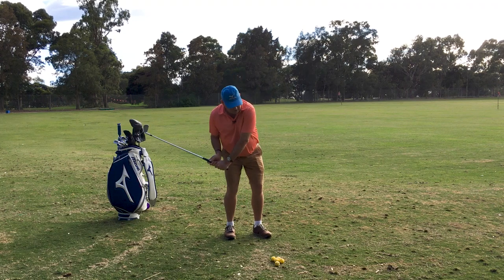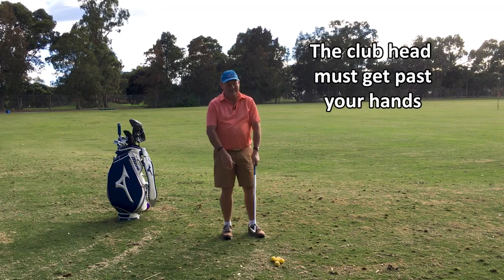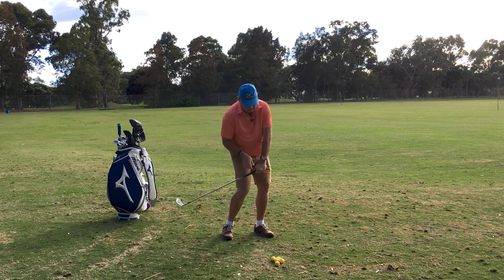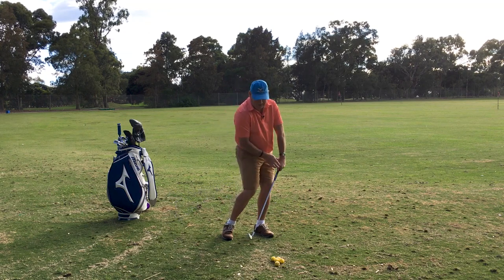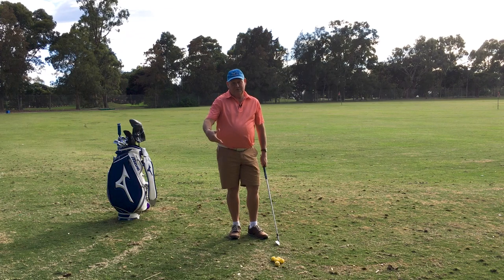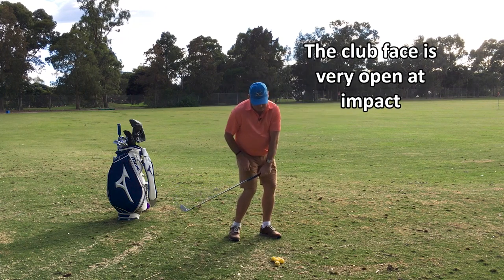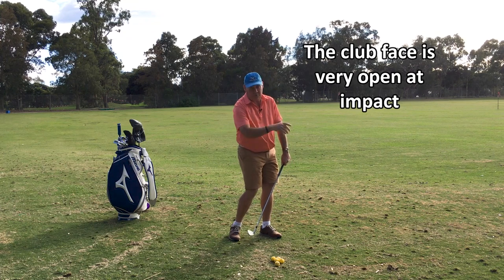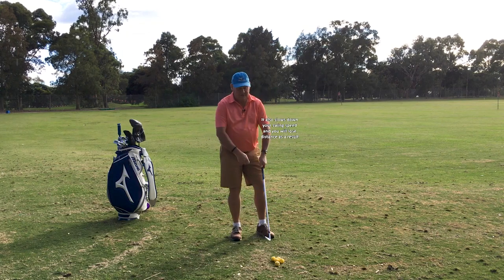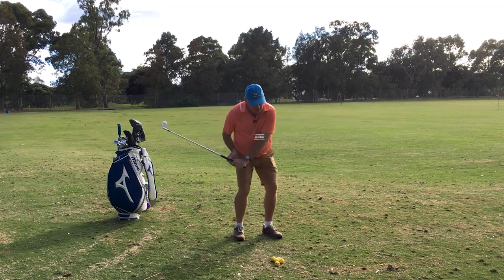The club head must get past the hands. There's a lot of bad information out there. I see videos of supposed coaches talking about keeping the handle or the end of the club in front of the club head for as long as possible. When people do that, by keeping the handle in front of the club, the club face is very open at impact and will send the ball a long way right — left if you're left handed. It also slows down the swing speed, effectively your left hand pulling the club down.